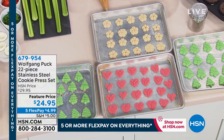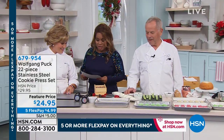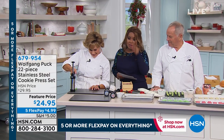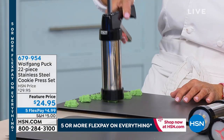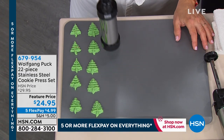Where is Marion Getz? Happy Holidays. So Marion is here to help us demonstrate that amazing, wonderful cookie press. And this sells out every single time. The red is completely sold out. We only have the black remaining. It's a 22-piece set, just so that you know.